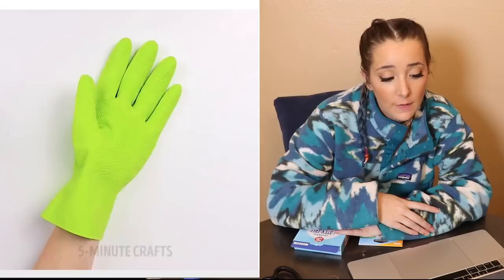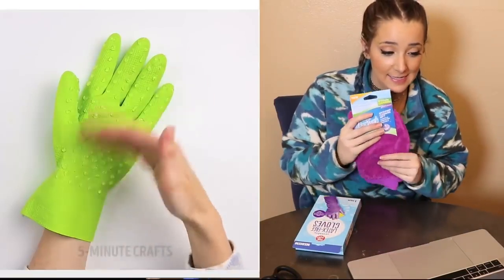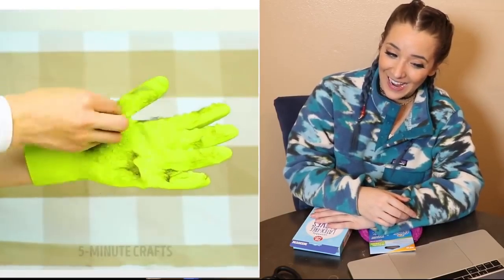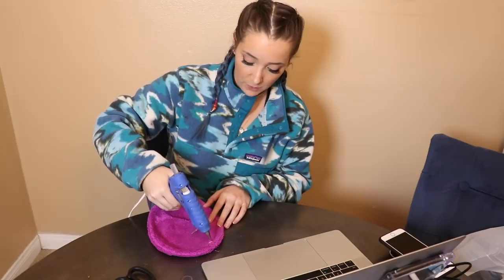This next hot glue hack — I honestly could not help myself. You take a glove, like a softer one, and then you put balls of hot glue all over it to use as a pet grooming mitt. I don't have a cat obviously, but I do have a marble.